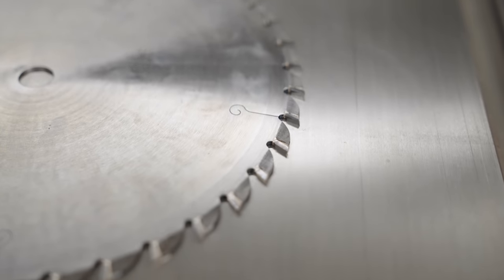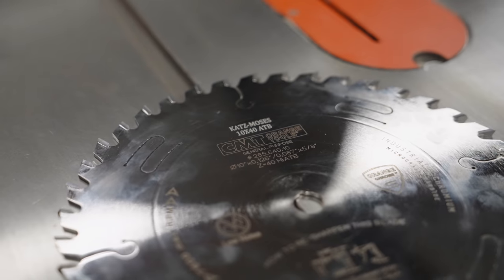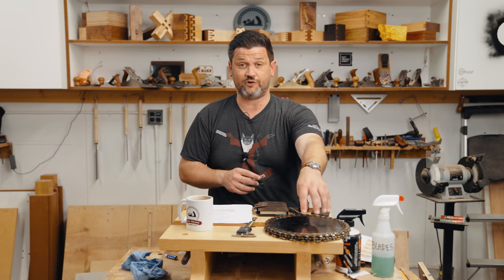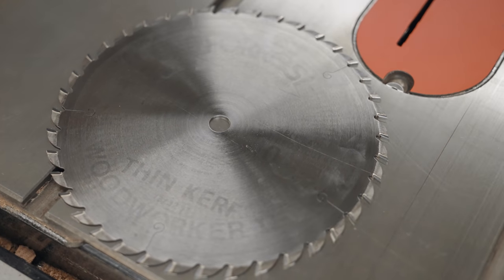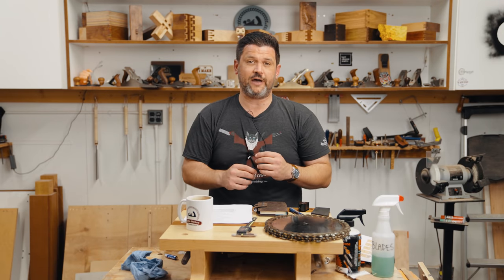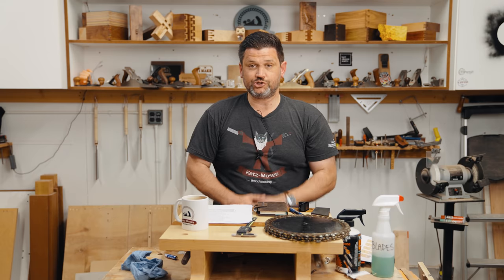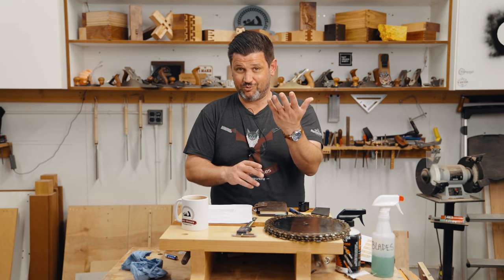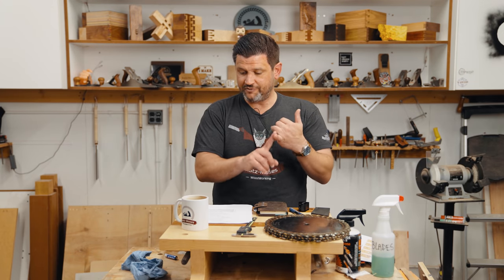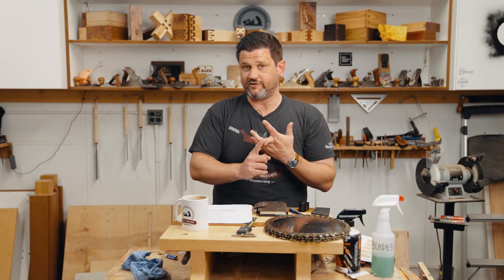Now let's talk about the cost of ownership of a high-quality blade. The CMT Chromium — which I've been using for the last year — and Forrest were identified as the top high-quality blades in our research. The reason they're considered high quality is the size of their carbide and their superior method for brazing on the teeth. With my 10% discount, the CMT Chromium is $52 for the rip cut, $58 for the general purpose, and $67 for the crosscut.